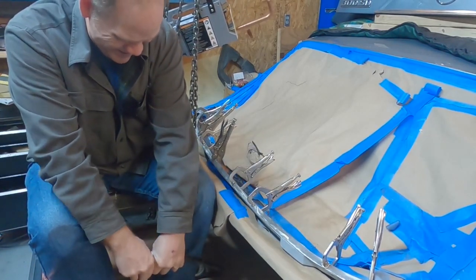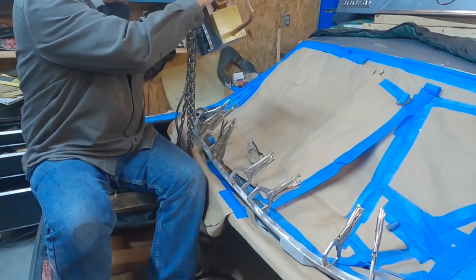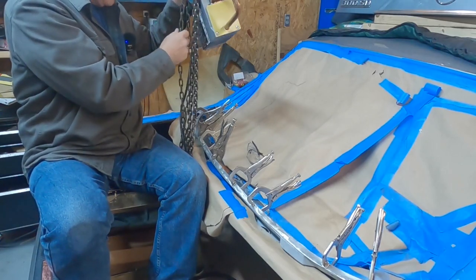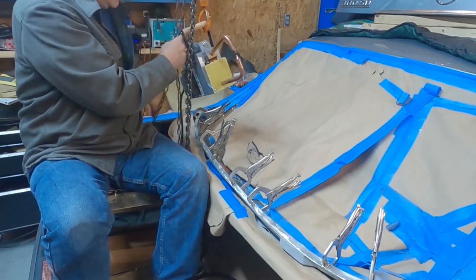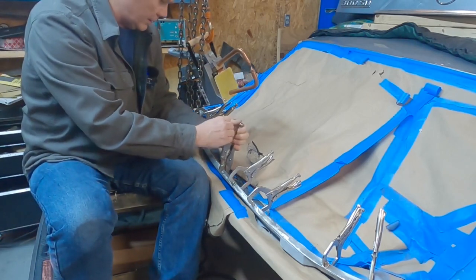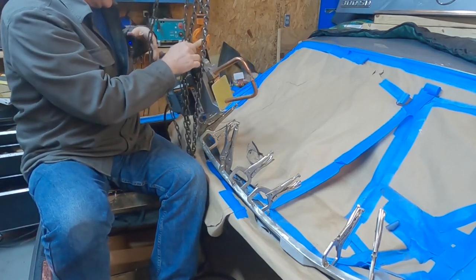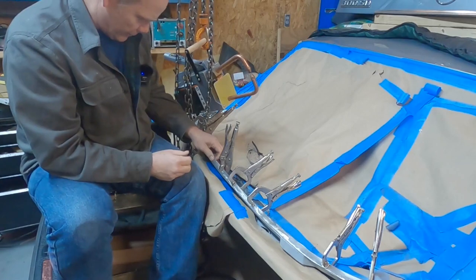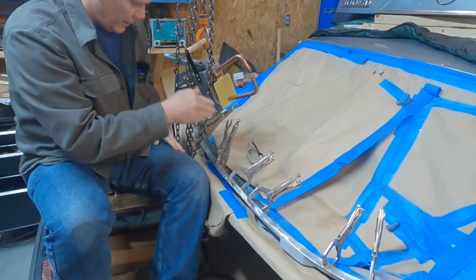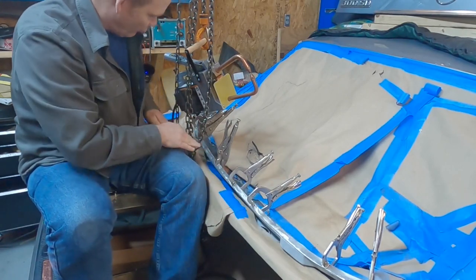We're going to go right here, dead in the middle, and then we'll alternate outward — here, here, here, here — like that, and then we'll flatten it out each time to keep from rippling the metal. I'm going to have to take this clamp off. So that is in position — if I grab it over here, boom, I should be able to make that work right there. You guys ready for this? I know I am. I've been putting this off and putting this off.